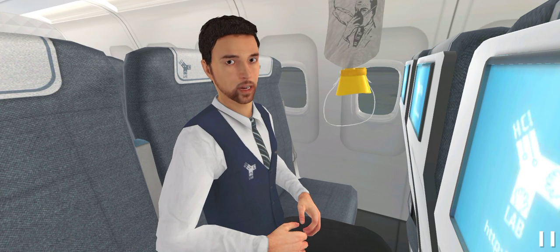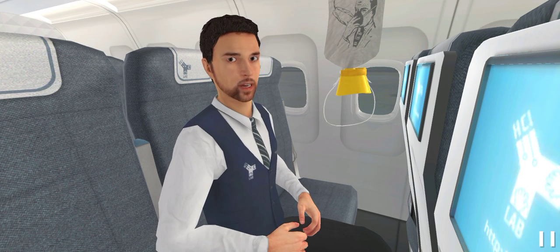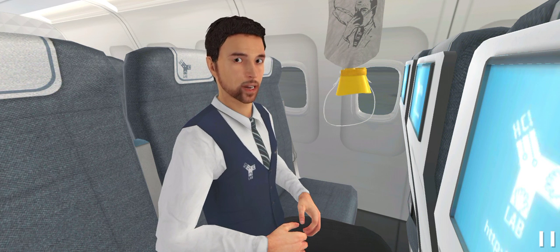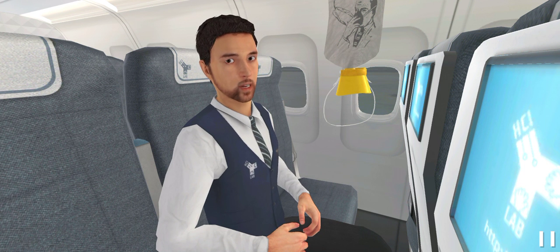In the event of loss of cabin pressure, oxygen masks will drop down automatically and you should wear them as fast as possible. Learn how to wear an oxygen mask so you will be able to wear it quickly. Reach up for a mask and pull it down to activate it.